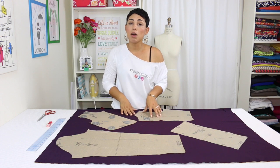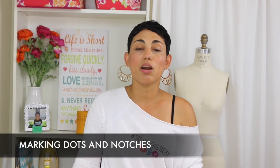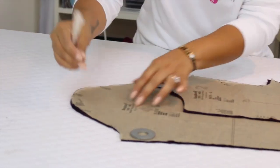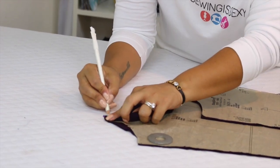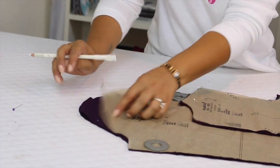Now that all your pattern pieces are laid out, make sure your grain lines are going in the correct direction and then simply cut around your pattern pieces. It's really important that you transfer all of your dots and notches from your pattern pieces — each dot or notch corresponds to another pattern piece and helps you adjoining pieces correctly during construction. The easiest way to transfer them: make a little snip into the notches, and for dots, use a pin, push it through all layers, then lift the tissue paper and mark where the pin is. That way when you remove the pin, you've marked the dot on both sides.